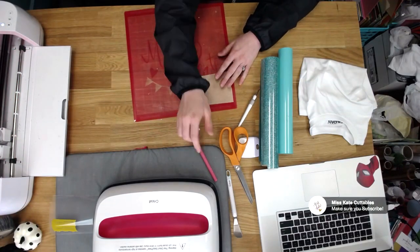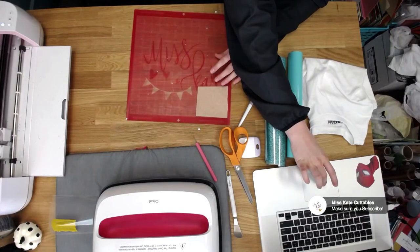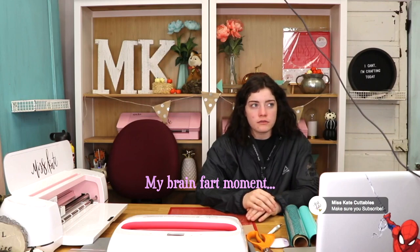We'll go ahead and take that off. It's totally up to you what you do — for me, I really like keeping it on the mat because it gives it that stickiness. As you saw in the last one, I took it off and it was kind of hard to keep it down. The mat is stickier so it's going to keep it there. We'll go ahead and lift it up and use the same tool, just start lifting up that glitter. Usually once I get it up enough, I like to just use my hands.